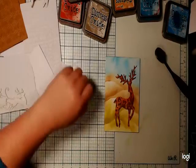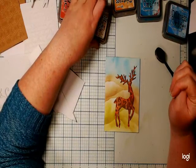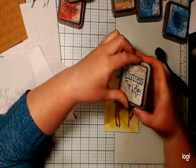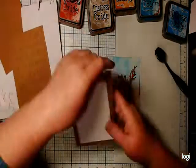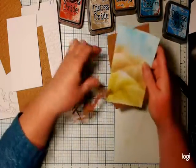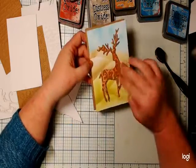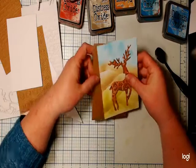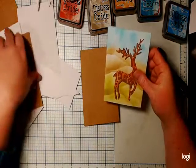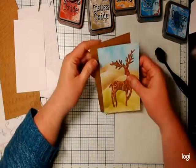Now I think I want to go around the edge. Do I want to cut it down and mount it on a craft card? I'm really loving the craft color at the moment. Let's see what it will look like on craft versus white.